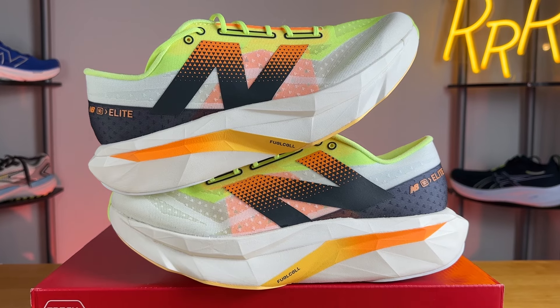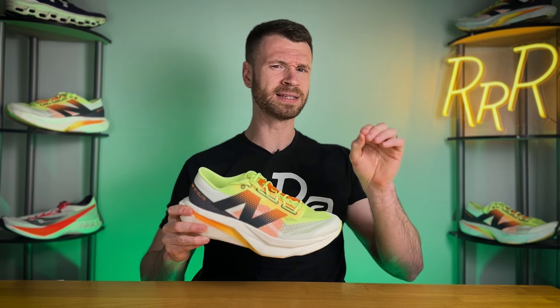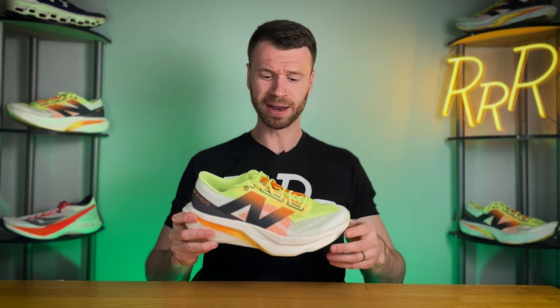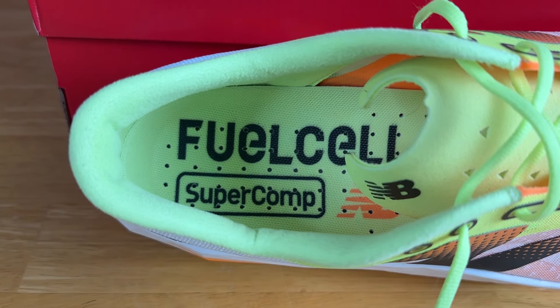It's completely redone — new midsole foam, new design, new upper, new everything. I think it's a massive improvement over what we saw last year. It's not perfect; there are some things I would potentially change, but overall it's a huge step up from the SC Elite V3.